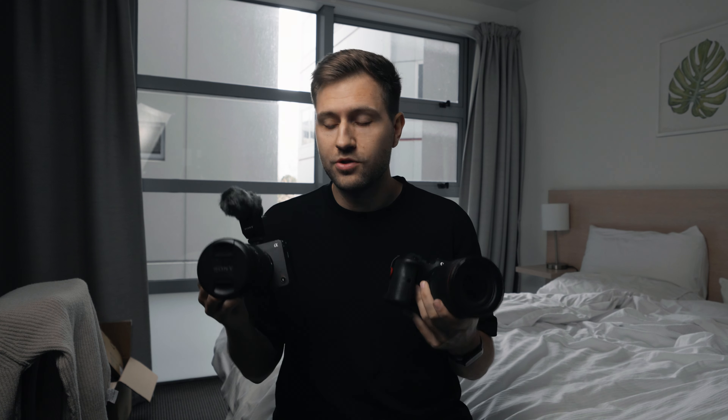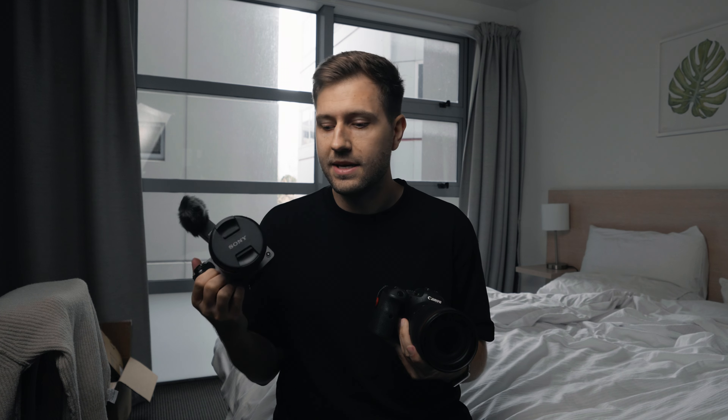I want to see if that's mostly biased because it's a new camera, or if it's actually better than the R6. Now I'm not saying these are the same cameras — this is a hybrid camera, this is more video focused — and for what I need, so far the FX3 looks like it's better. I'm curious to see if I can actually see a difference in the quality as well.